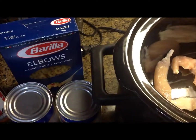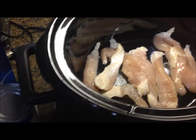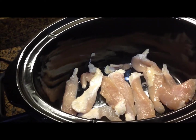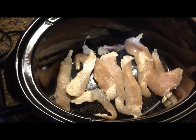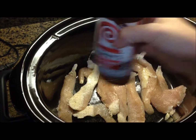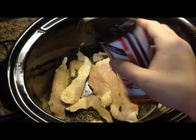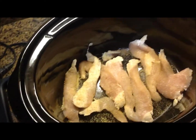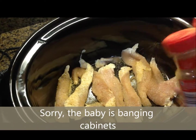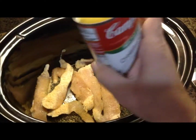Before I pour the cream of mushroom soup on top — sorry, cream of mushroom — I'm actually going to flavor the chicken with a little bit of Lowry's season salt and some salt and pepper. I think Lowry's season salt makes everything better. They do not pay me to say that, but Lowry's, if you'd like to, I'll take it! I'll also sprinkle a little bit of garlic powder in there.